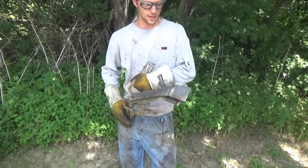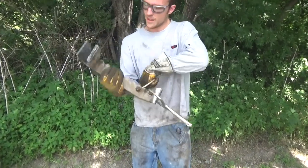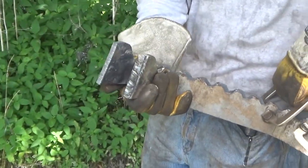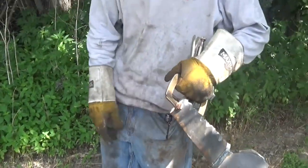I rummage around in my truck and find this piece of three-eighths flat bar stock. What I did is I just traced out this existing step against the flat bar stock and plasma cut it out with my plasma cutter.